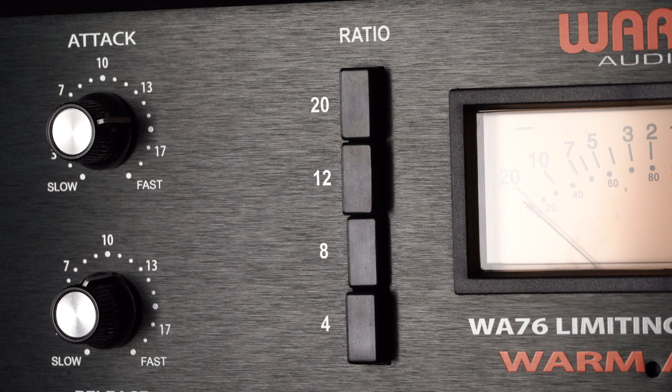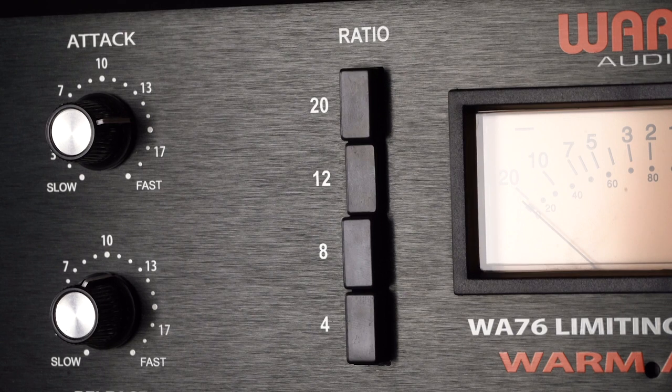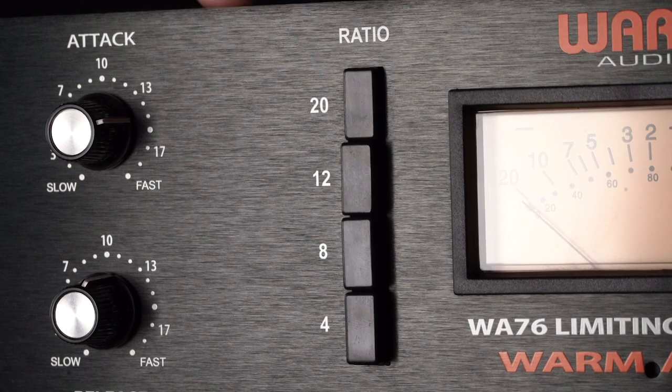Also, true to the classic design, higher ratio settings will also set the compression threshold at a higher level. This means that, for instance, at a ratio of 20 to 1, more of the body of a signal will be left uncompressed, but transients above its higher fixed threshold will be more drastically compressed. When higher ratios — 12 to 1 or 20 to 1 — are selected, the WA-76 is essentially acting more as a limiter than as a compressor.